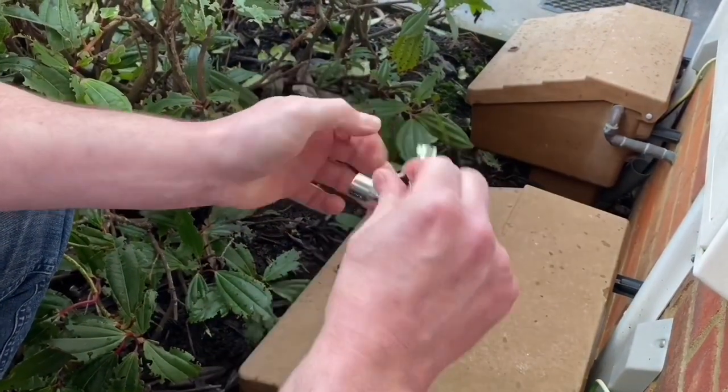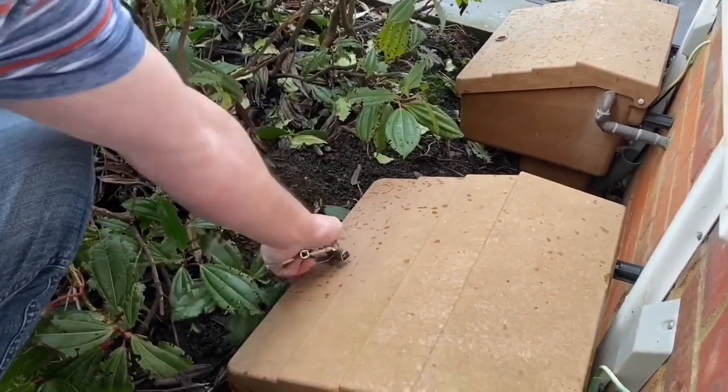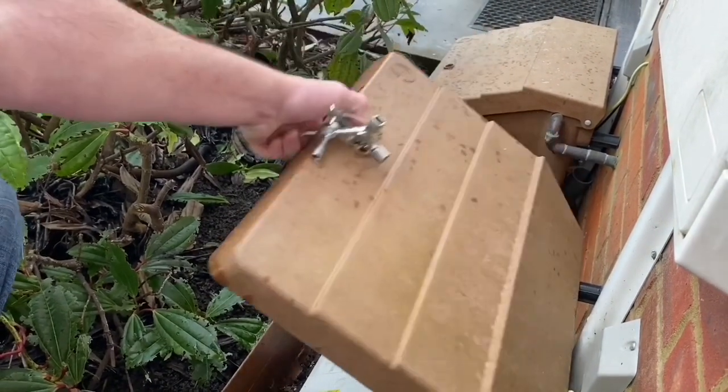Outside of the gas box. A triangular key, in order to access that. Let's check, see if we've got any bonding in there — maybe. Could be lucky.